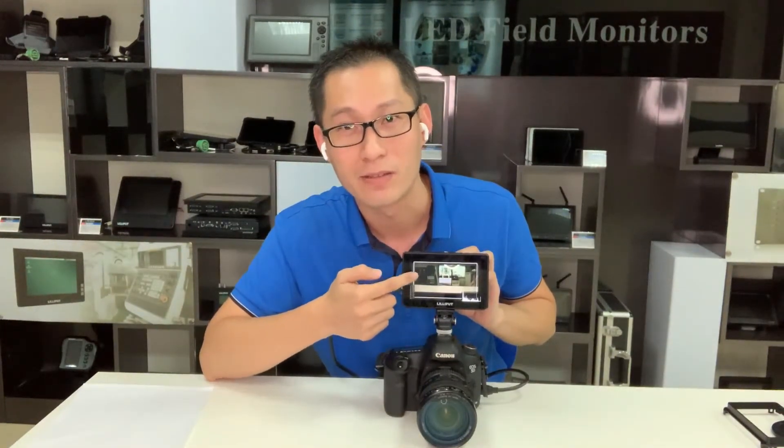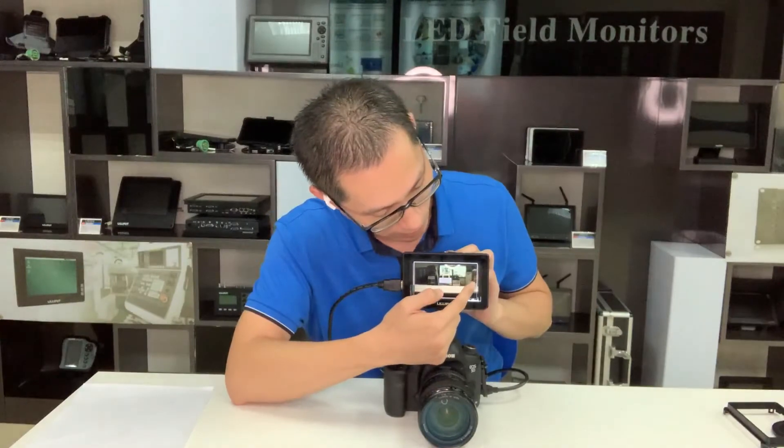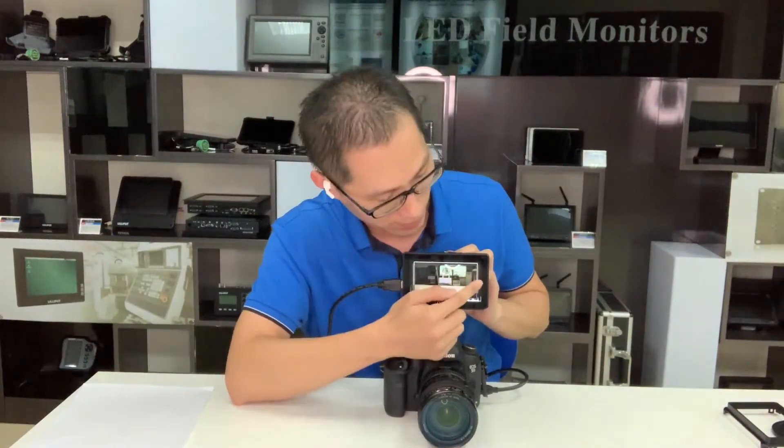And if you want to make the brightness lighter or brighter, just swipe on the left side, you can see here. And if you want the menu to scroll up or down, you can swipe on the right side, just like this. This will make the menu go up and down.